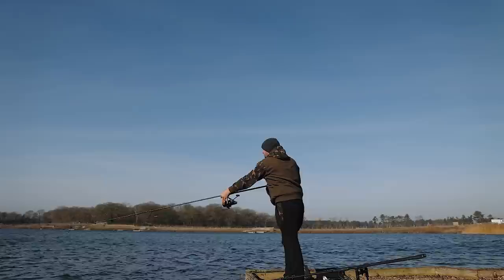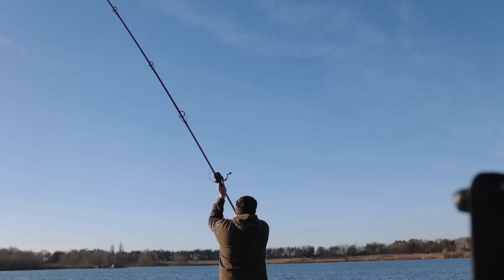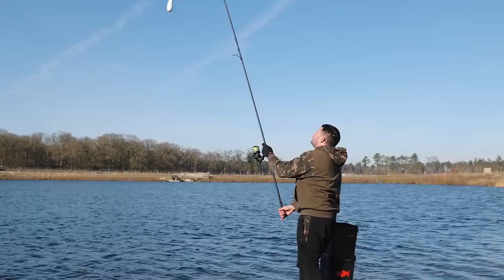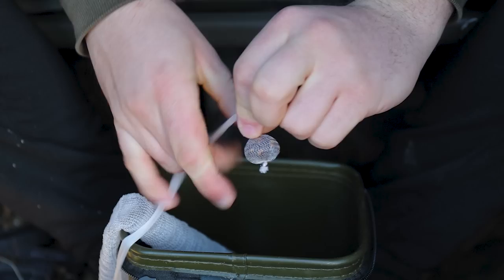I could put spinner rigs out and I know they are so popular, but for me I just don't have any confidence in them. Coming to a place I haven't fished many times — I've only fished here once before — I want to go in with something I know works. Adding a tiny little mesh PVA bag isn't going to hinder the distance, it'll enable me to fish accurately, and I'm going to be able to present these rigs perfectly. I'll put 10, 12, maybe 15 spods over the top and see what happens.